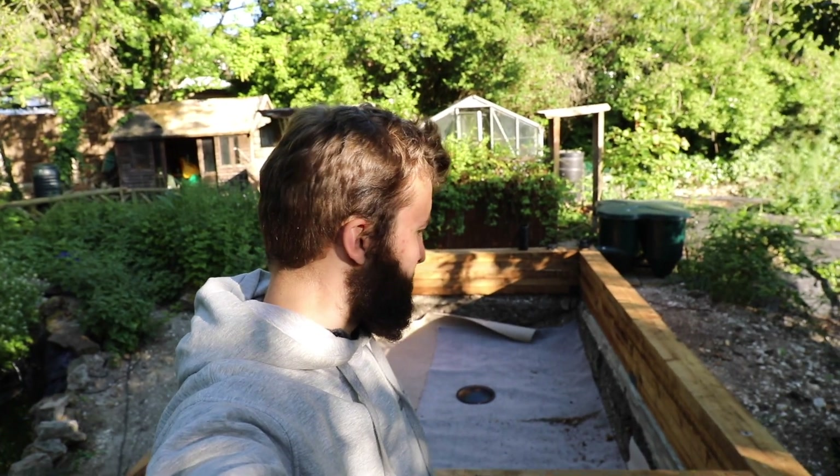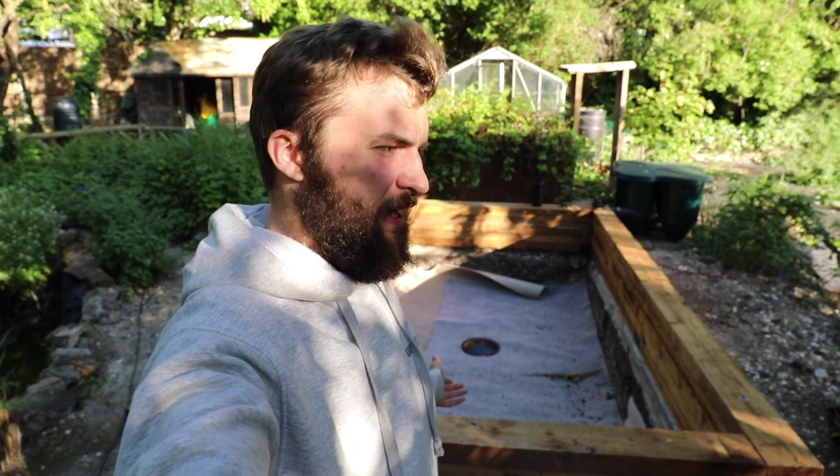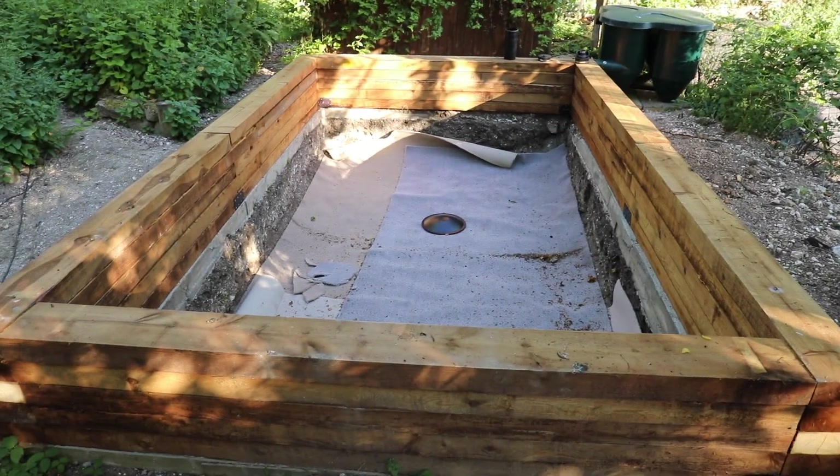Lockdown is proving pretty productive at the minute. Some schoolboy errors, but we can always get by with what we have. Any mistakes I make on this pond, hopefully I won't make on the next pond. Fingers crossed — but that's all for now, just a little update on the pond so far.